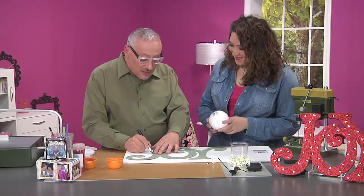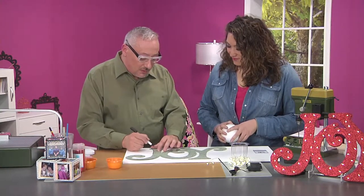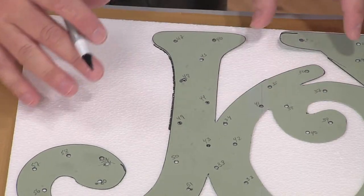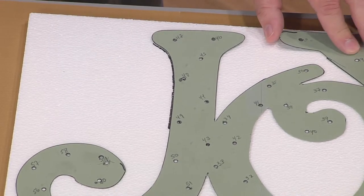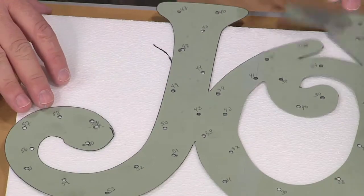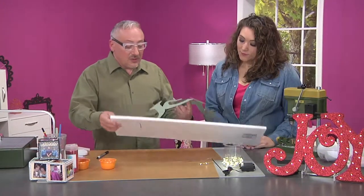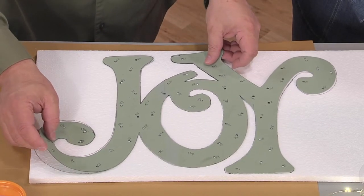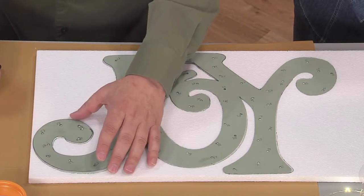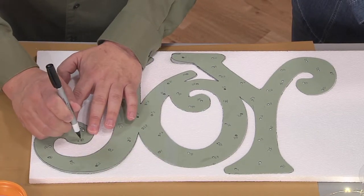So you're going to trace this all the way around, and you're going to make the little marks for all the holes where the lights will go. It doesn't matter what size the holes are — you're just trying to get their placement. So at this point, you're not worried about the size of the lights. We've already traced out the word joy. You might even want to put a little tape to hold it in place, but you're just going to make a dot where every hole should go.